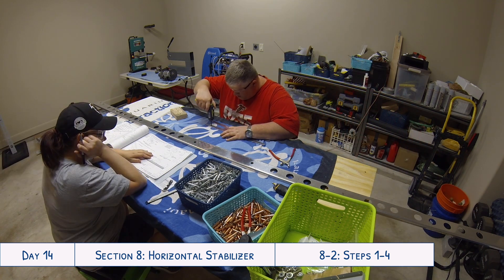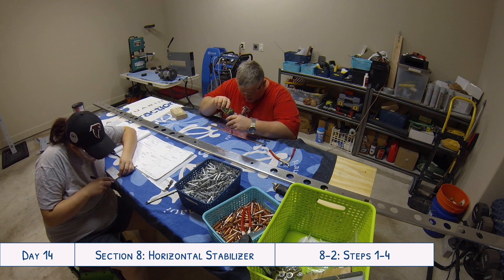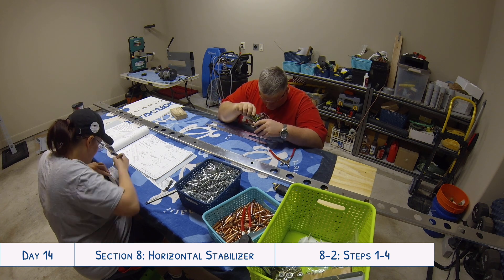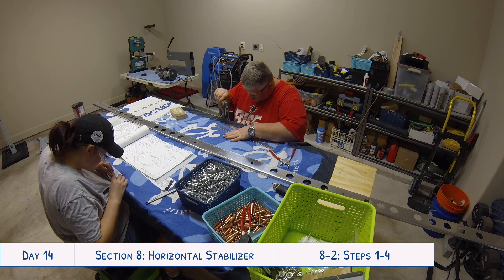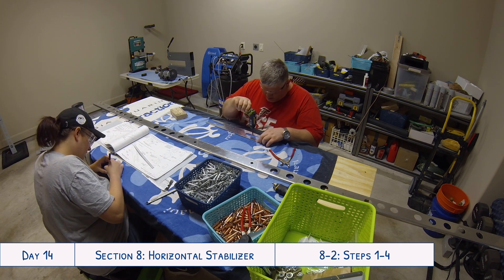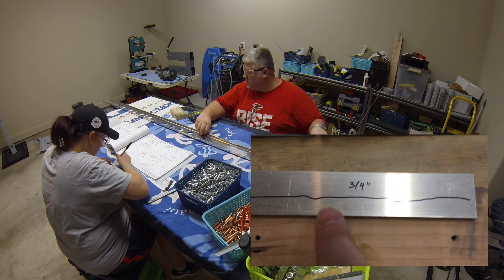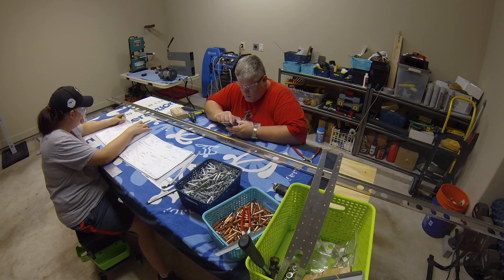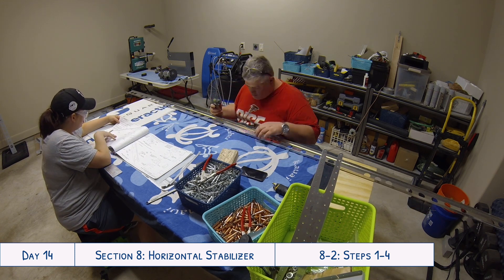While Tyler was working on the front spar for the horizontal stabilizer and all those connecting pieces, I moved ahead to another step so I wouldn't interfere — working on the left and right front spar attachment brackets, which were another set of pieces you have to very carefully measure and cut. A helpful tip: if you mess up while marking your piece with a Sharpie, a little bit of acetone or nail polish remover will wipe it off easily. Easy way to fix a mistake or start over if the markings aren't looking right.